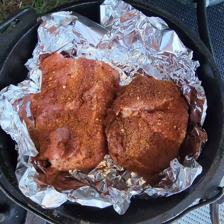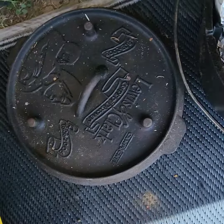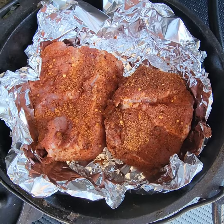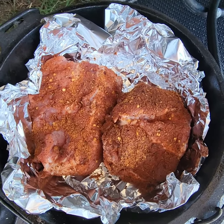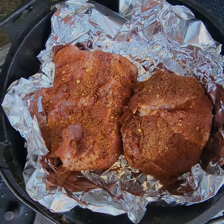In case you don't know, when you're using a dutch oven, most of the heat goes on top on this piece here because if you put it on the bottom, it will burn. I usually make peach cobblers — I've never made baby back ribs, pork ribs in a dutch oven, so looking forward to seeing how this turns out.